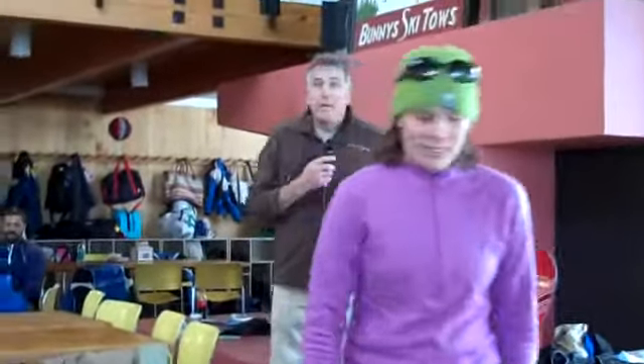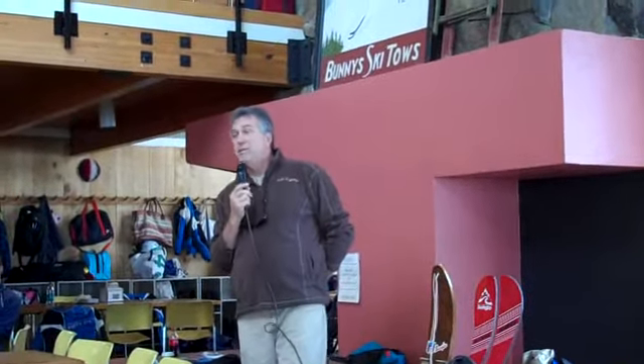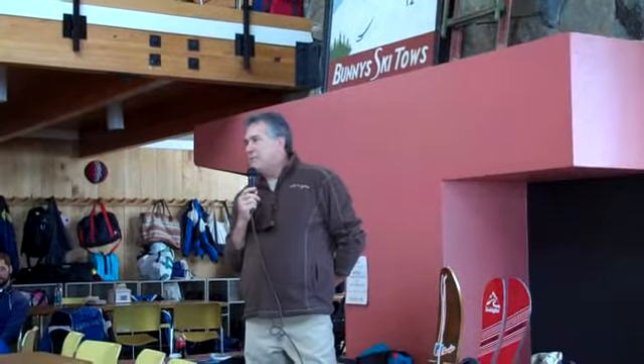Thank you Meredith. It's pretty amazing — 29 years ago to the day, Suicide 6 gave me an opportunity to host the first National Snow Surfing Championships. The sport wasn't even known as snowboarding yet. And we held it up on the face. It was a two-day event. We had 125 riders from all across the United States and Canada — much to Suicide 6's surprise. And by the end of the weekend we recorded speeds of 60 miles an hour.